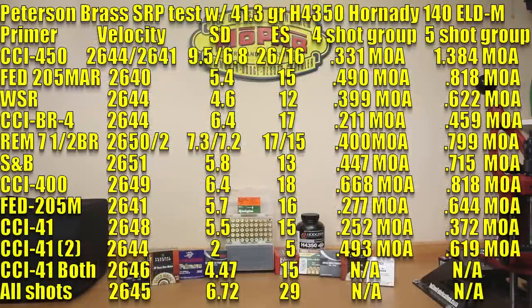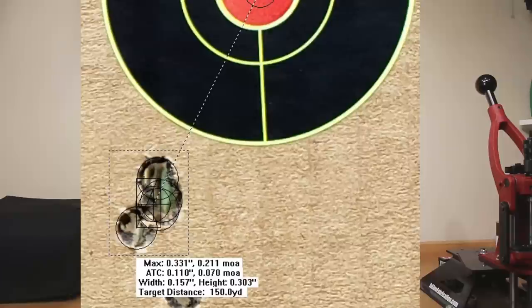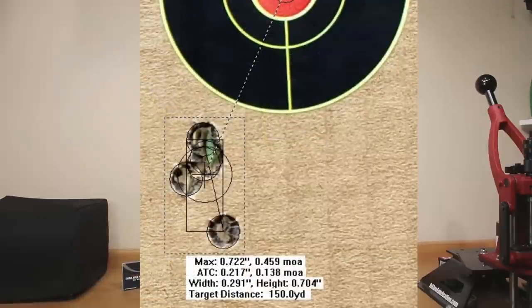Moving on to the CCI BR4: average velocity was again 2644 feet per second, standard deviation crept up slightly to 6.4, extreme spread of 17, a four-shot group of 0.211 MOA, and a five-shot group of 0.459 MOA.